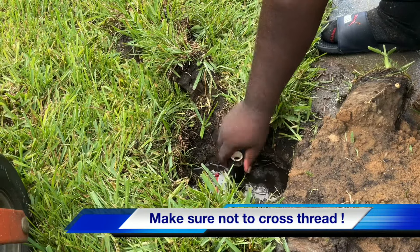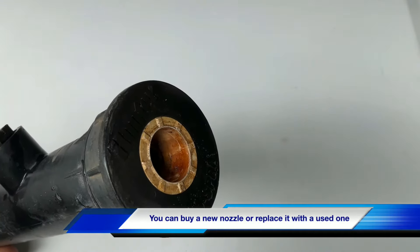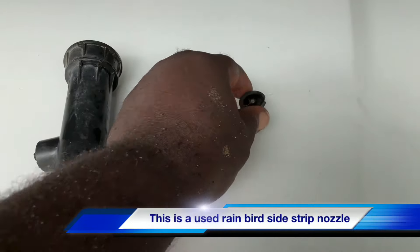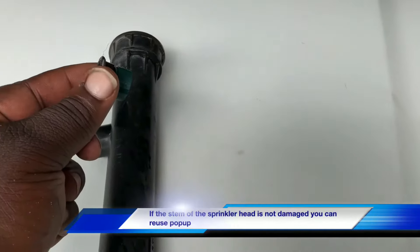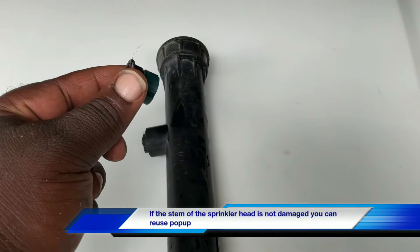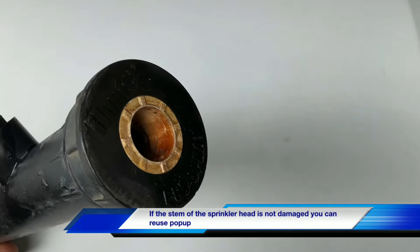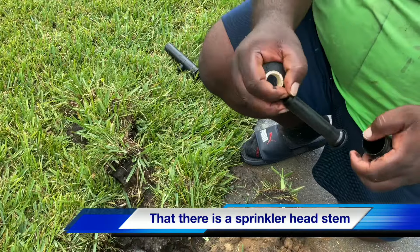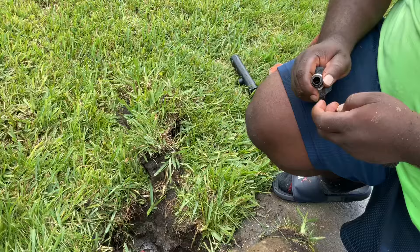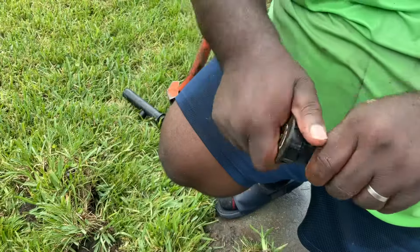Unscrew the head nice and easy because you don't want to cross-thread it. If the stem is not broken, you can still buy a nozzle depending on the brand — whether you have a Rain Bird four-inch pop-up or a six-inch Hunter four or six inch. Just go to your local irrigation supply store or box store, replace the nozzle, do a little top swap right there, and put the nozzle right back in.